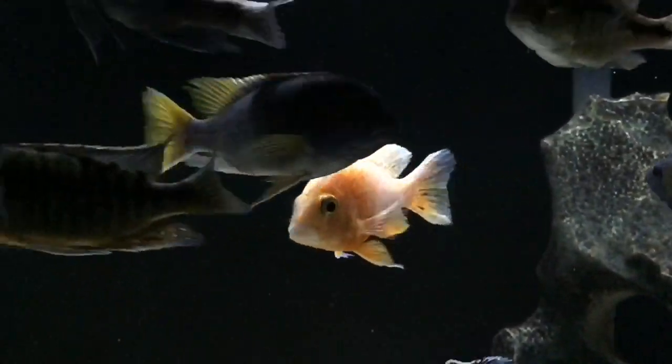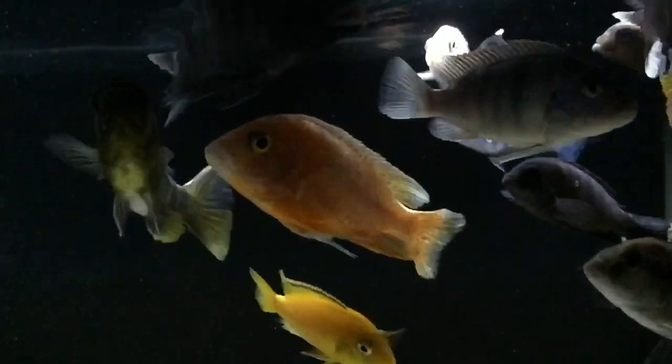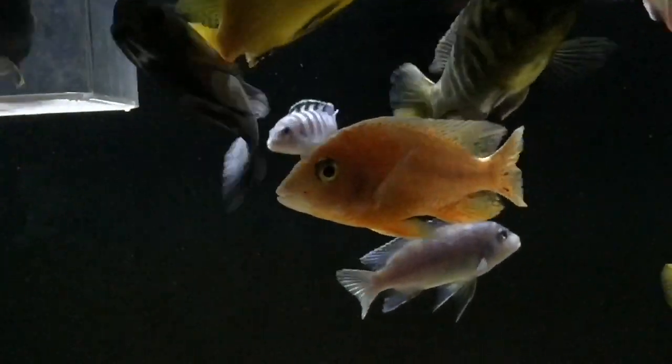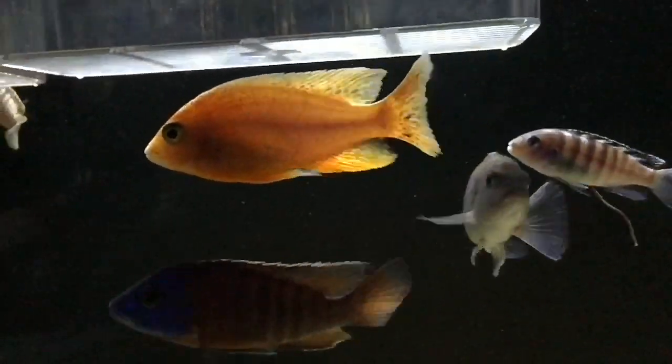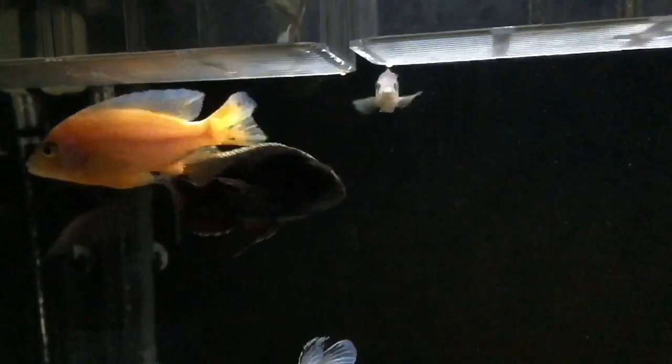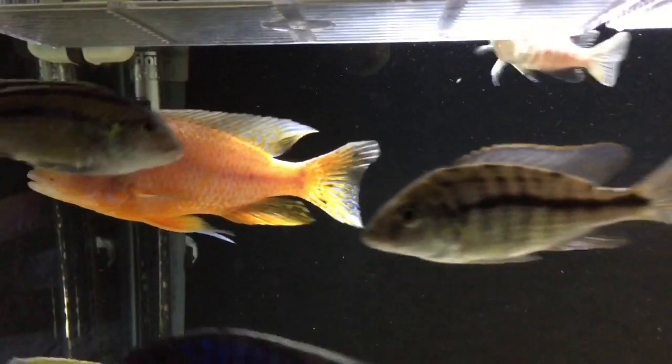Now for the MelaFix, it works differently — you have to add it every single day for 7 days. You will add 1 teaspoon of MelaFix for every 10 gallons of water in your tank, every single day until the 7th day.